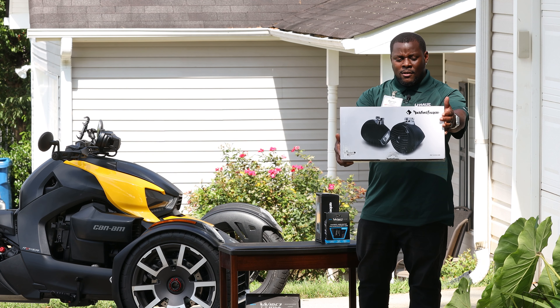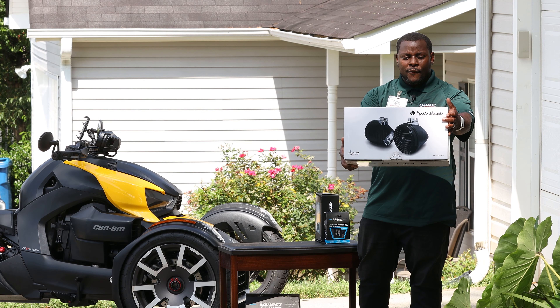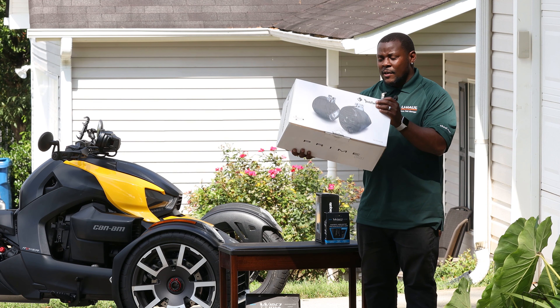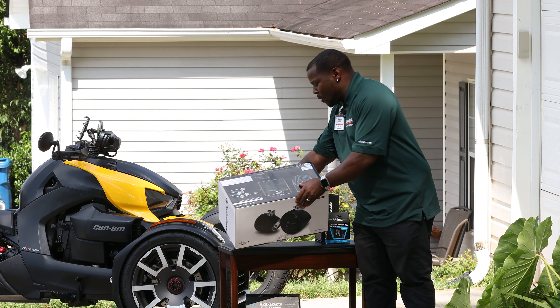I don't know if y'all can see these right here, but these are Rockford Fosgate marine speakers — the RM1652. So we bought these and they go on the bike.